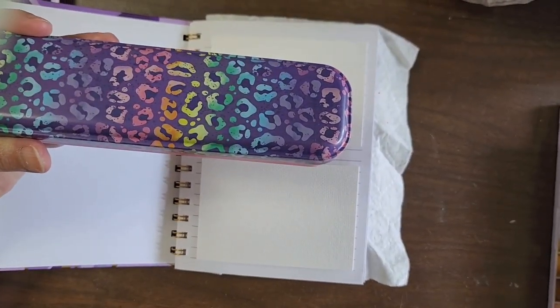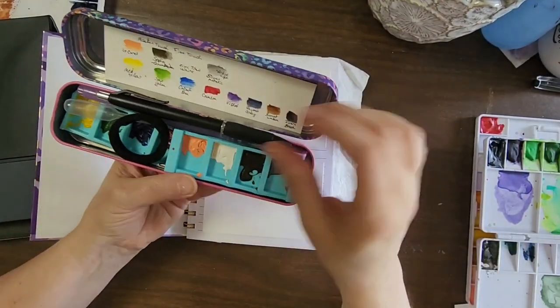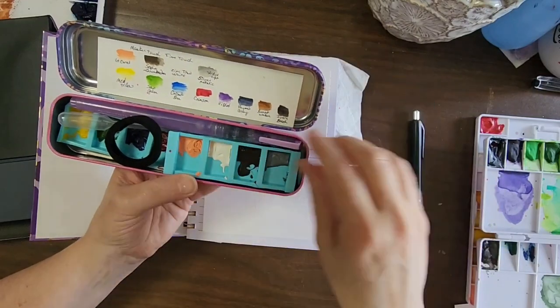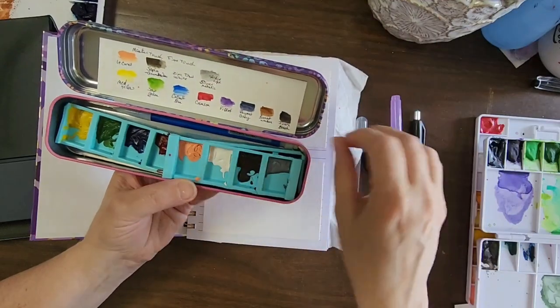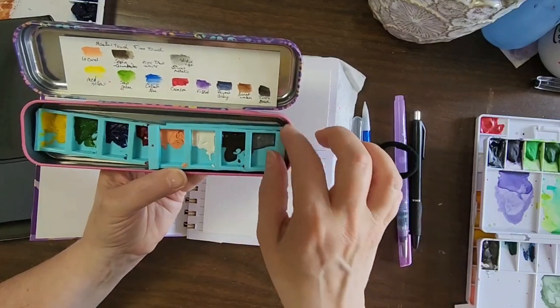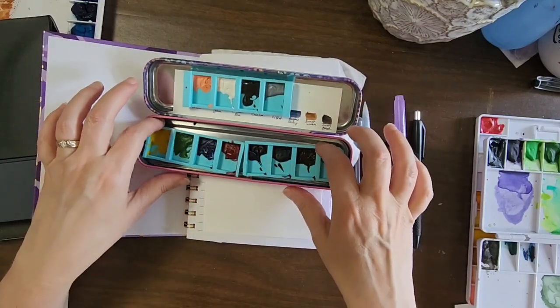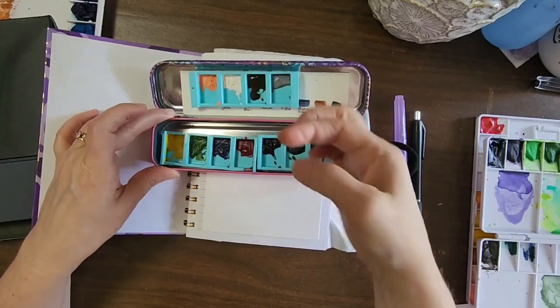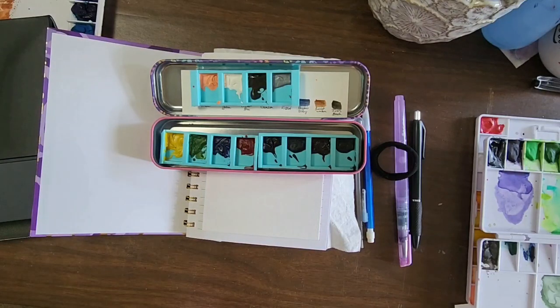In here I have made a swatch, and these are the things I'm going to carry in here when we go traveling. I was looking for something where I could just put a little bit of paint in here. I could have made my own palette but I found something better.